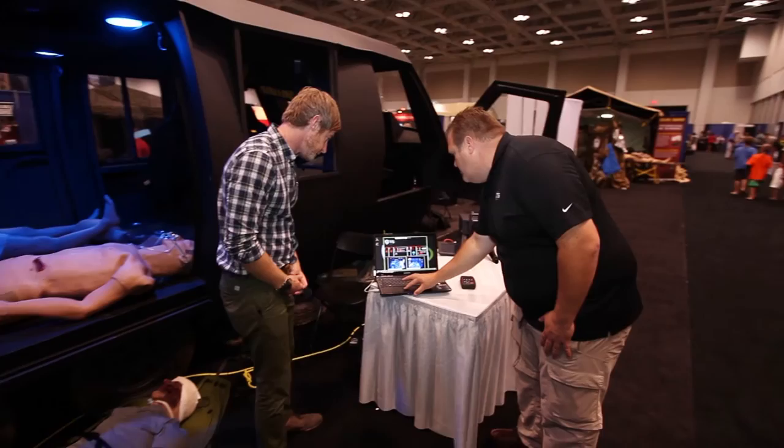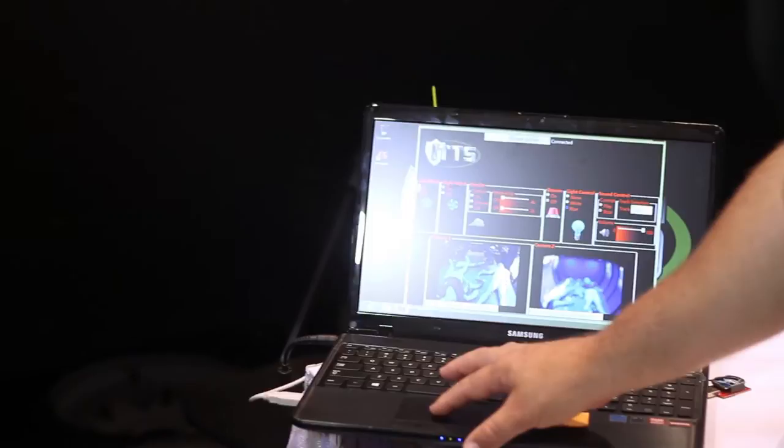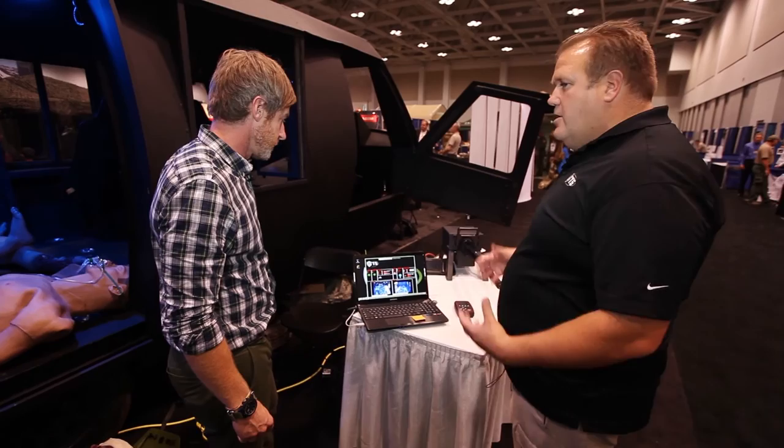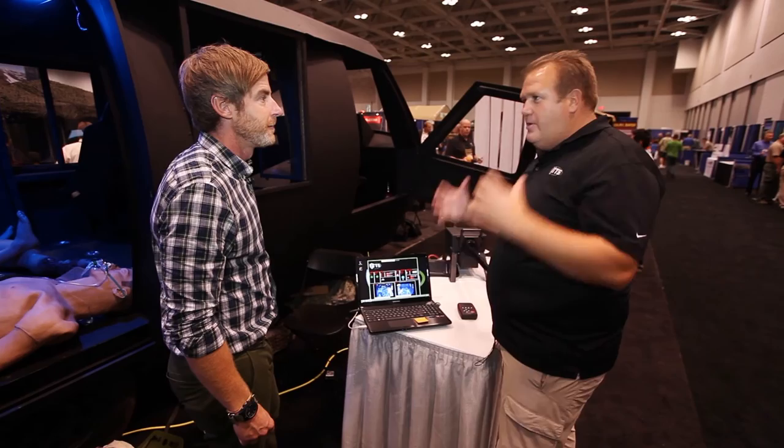Here we have the ITPS software package — it's real simple to use. You right-click and you get the fans in the back: left and right fans. That simulates being in the air with the noise and everything. You can hear the rotors starting to spin up right now, with some APUs kicking in to give you that dimension of not being able to hear.